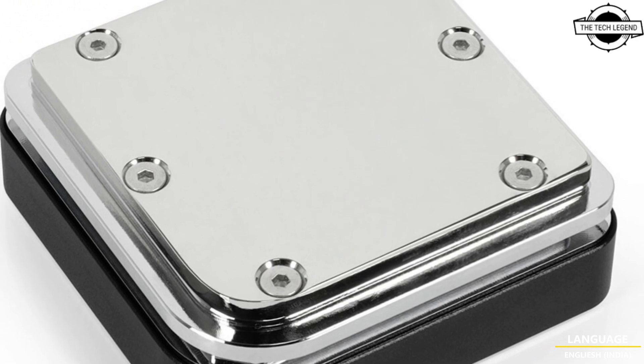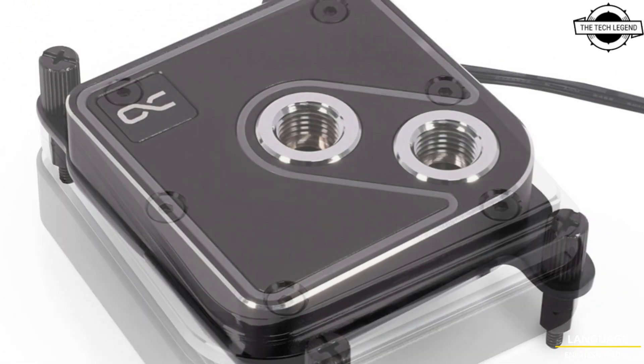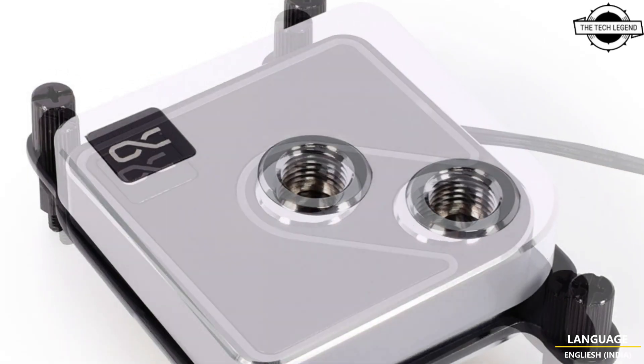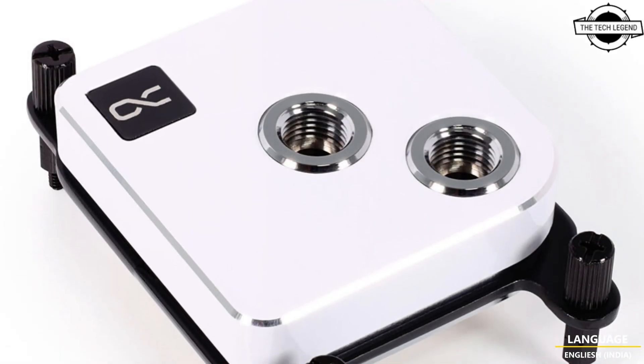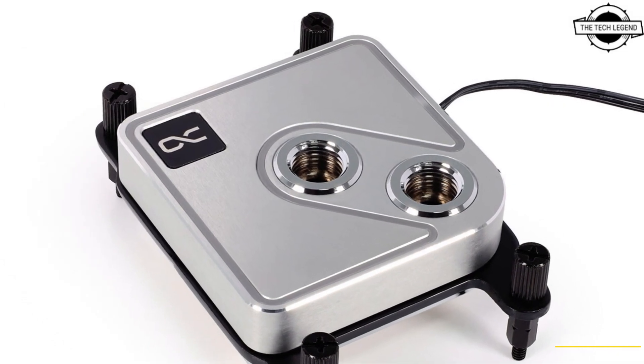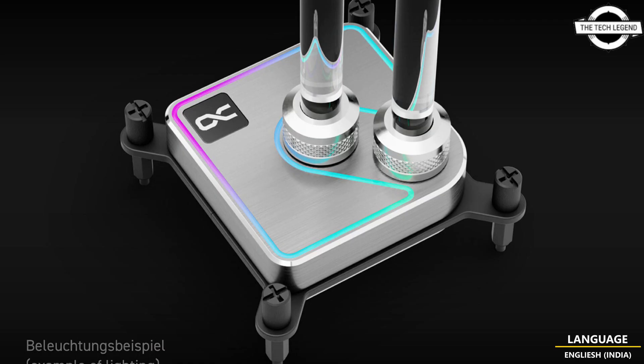The housing of the Core 1 is milled from a high-quality brass block and has nickel-plated connections. The cooler's large, nickel-plated copper base ensures complete coverage of large CPUs. The elegant and functional design is the key element of Alphagool's Core Series — the visual highlight is the nickel-plated connectors that stand out from the high-quality brass housing, and the DC grid, counter line, and rounded corners add the perfect touch to the overall look.